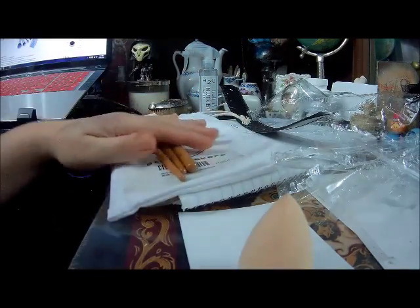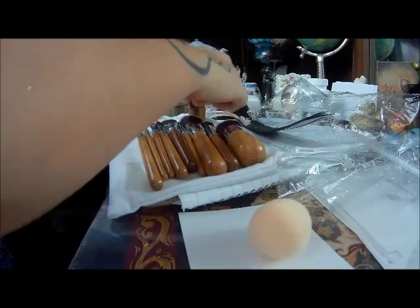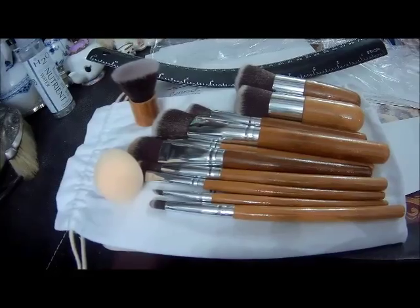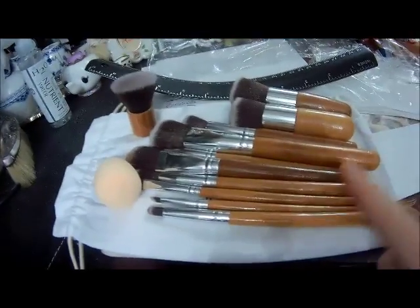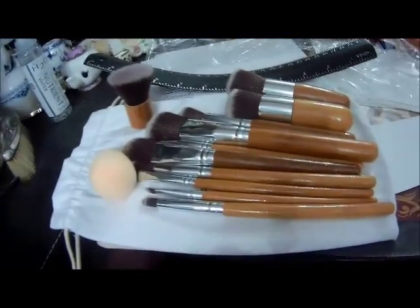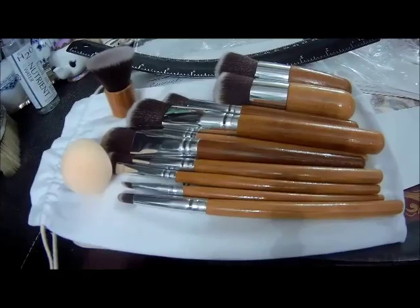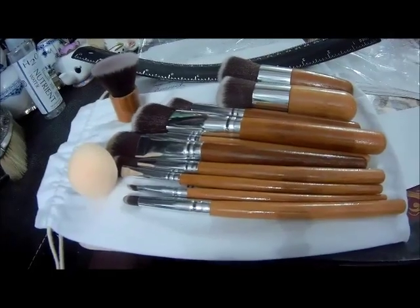I'm going to lay out all these brushes right here so you can see the full collection. Here is the set. Again, this is Startmaker's 11-piece bamboo-handled brush set with the bonus cosmetic sponge. I hope that this review has helped you to make a decision on the product. Thank you very much for watching. If you enjoyed my review, please subscribe and then you can see me next time. Aloha.